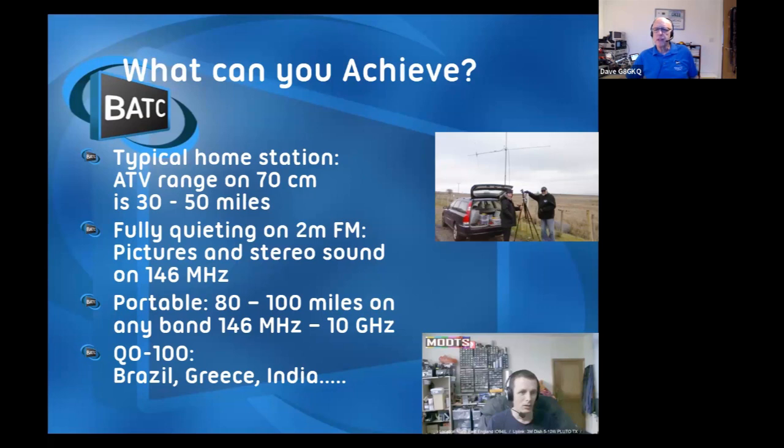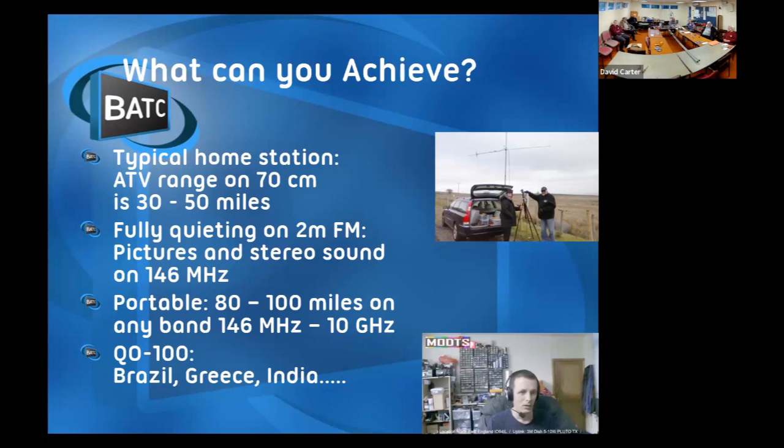A reasonably recent development is we now have a satellite transponder we can use 24/7 - QO-100. We can get pictures from Brazil, Greece, India, and all sorts.